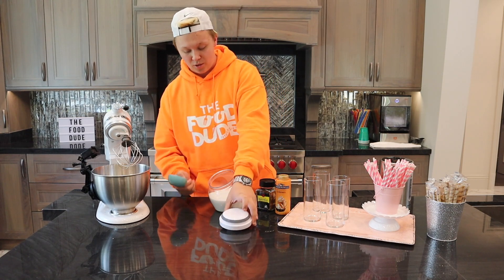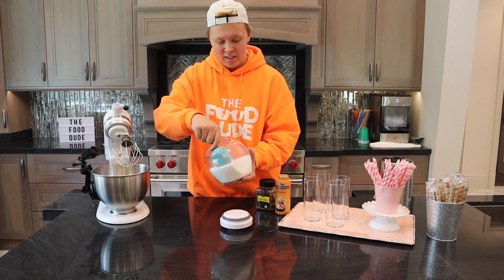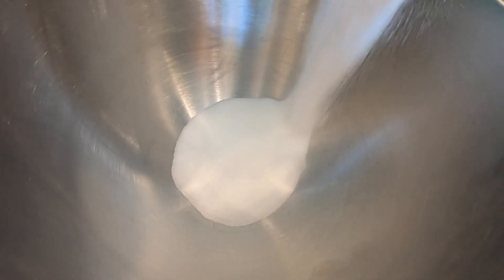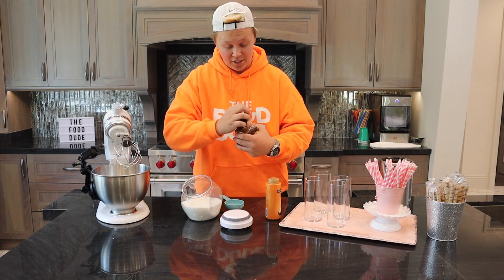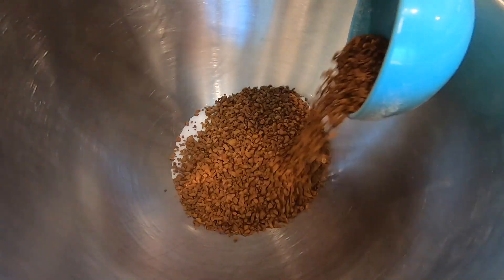Yes, it sounds weird but that's what we're doing. I'm using a half a cup of each — I like my coffee sweet so I'm going with a lot of sugar. Half a cup of sugar, and opening the instant coffee too. Putting in a lot of instant coffee.